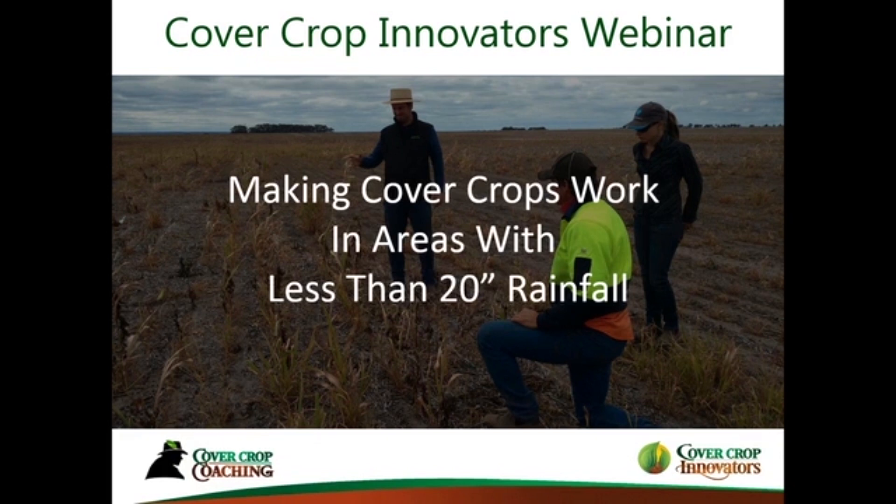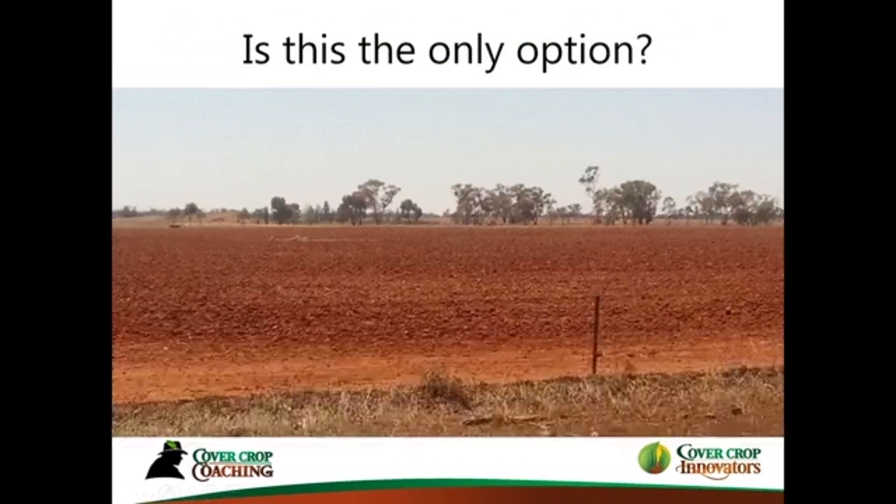That being said, I've been to dry land areas around the world and I've been observing what goes on there. The nice thing is there are certainly principles in cover cropping that apply literally worldwide, no matter what your precipitation is — anywhere from 10 inches annual to over 100 inches annual. I've seen cover crops working in all those scenarios. I'm looking forward to some folks on here who can chime in later and share some good ideas on this topic.